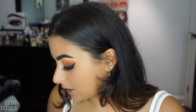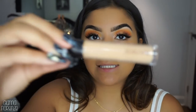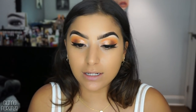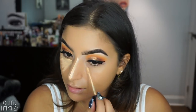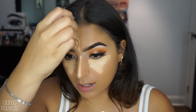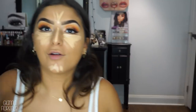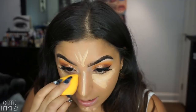For concealer I've been obsessing over a whole bunch of different ones. I'm going to be mainly using the Laura Mercier in 3C - the Flawless Fusion concealer. I don't know if you guys have tried it yet but I really recommend it. I'm putting that as a triangle. I have a brand new little baby beauty blender right here - I'm going to wet it. It's actually funny because I haven't used a beauty blender on myself in a long time.